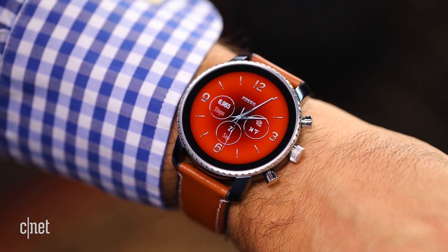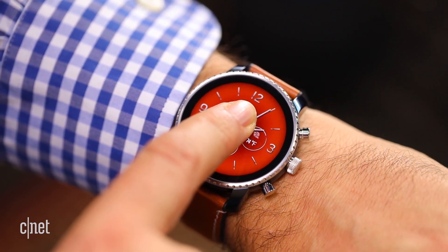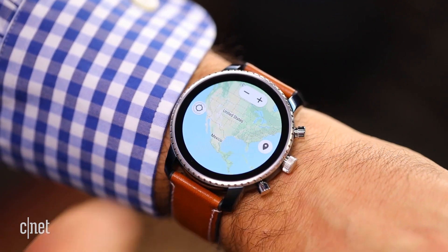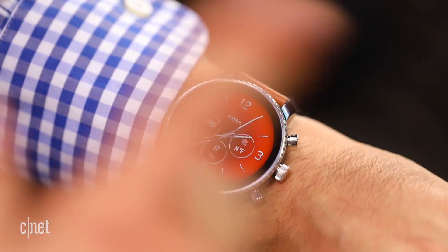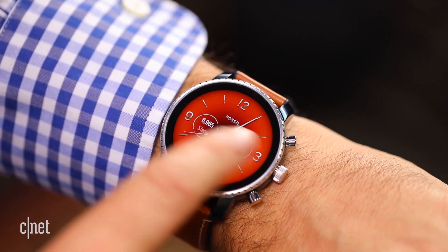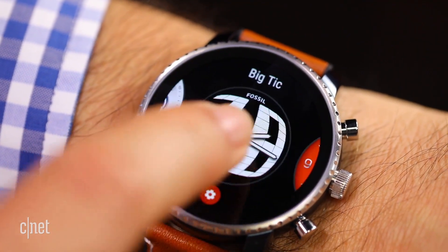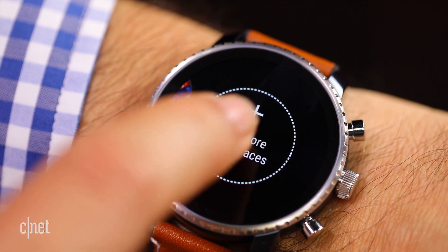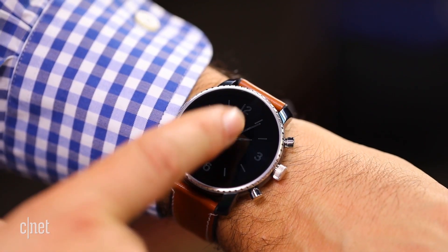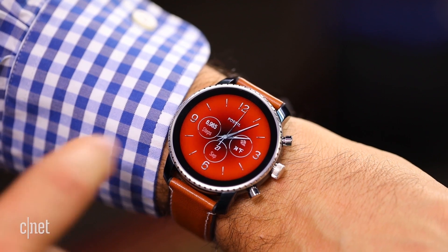So with all those basic swipe gestures, and if you want to access watch faces you press and hold to get to them, it basically allows you to do a lot of quick swipe interactions on the watch, which save a lot of time. And on this watch, they feel pretty fluid. Wear OS watch faces can be always on in a dimmer mode, and then they activate when you touch them.